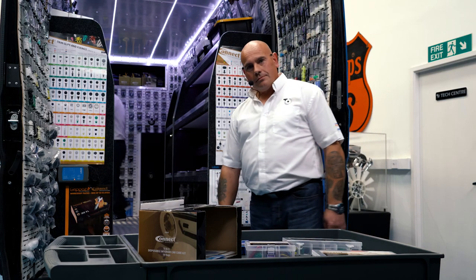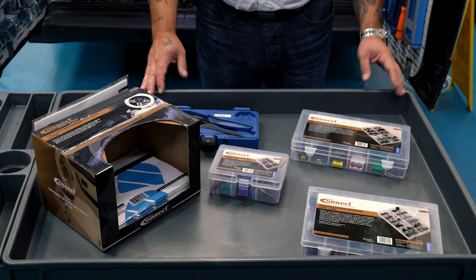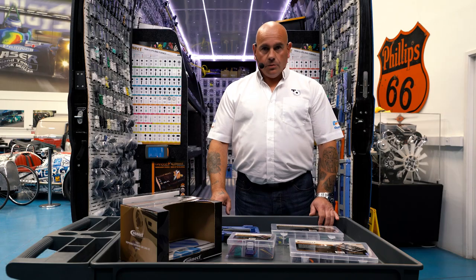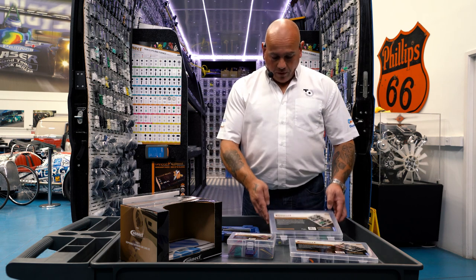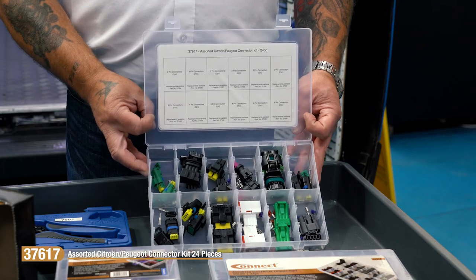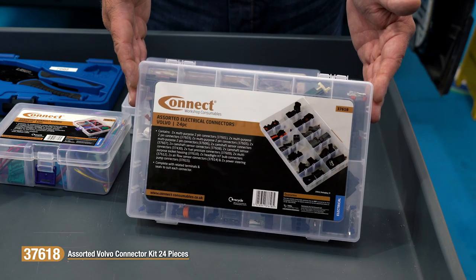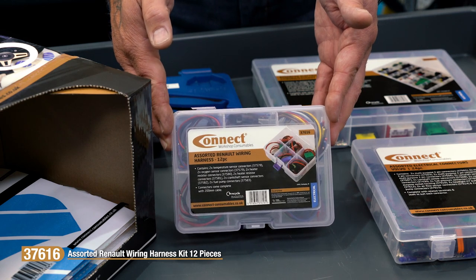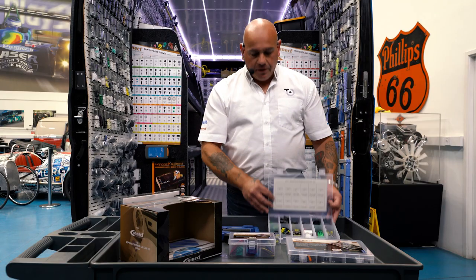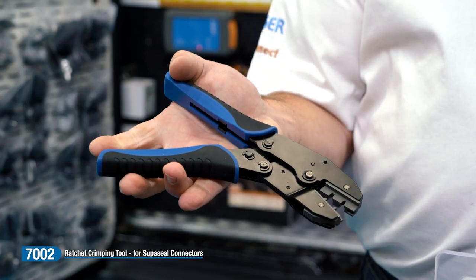Thanks for that, John. Now we're just going to take a look at some of the new products introduced into the Connect range recently. We have three new kits here within the wiring repair range: one for Peugeot Citroën, one for Volvo, and also one for Renault. Not forgetting, when you come to fit these terminals, the all-important ratchet crimping tool from the Laser range.